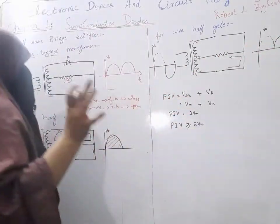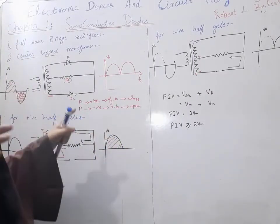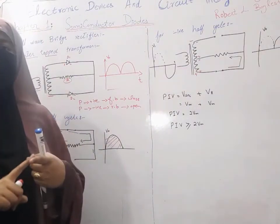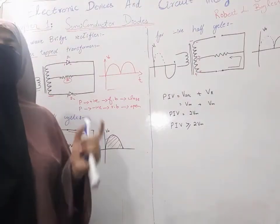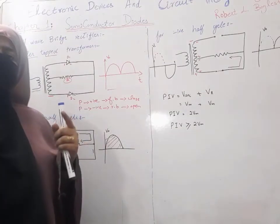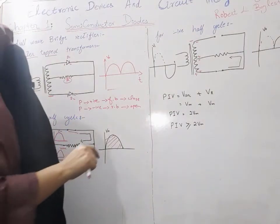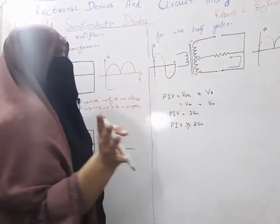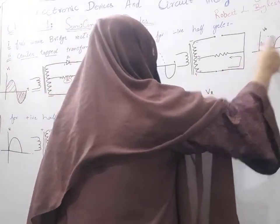When our P side is connected to the transformer with positive bias, we will have only positive half cycles. When our N side is connected to the transformer, we will have negative half cycles. Since our P is connected to the transformer in this case, we get the positive half cycle output.